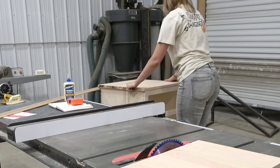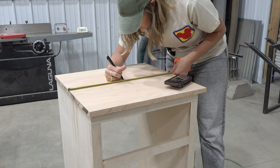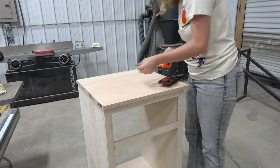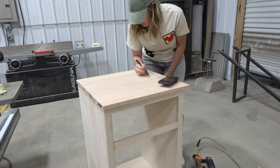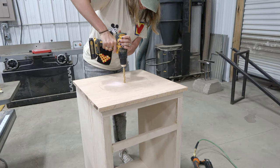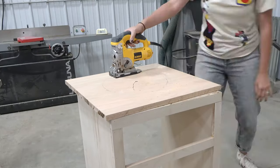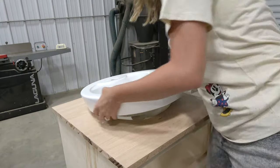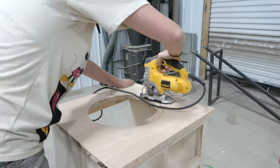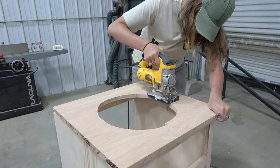After getting the top cut down I set it on the vanity base and quickly realized I did not want to add any trim to the top. To figure out how big to cut the hole for the sink, I measured the part of the sink that sits down in the vanity, found the center of the top, and measured out from that point. I freehand drew a circle and used my jigsaw to cut it out, starting small and getting bigger until the sink fit nicely.